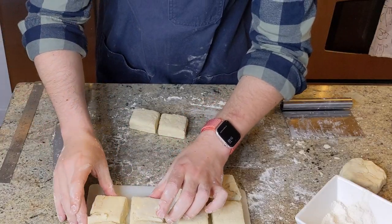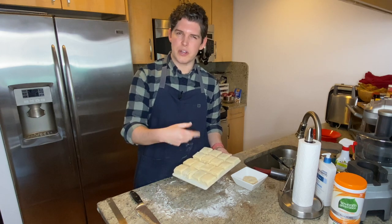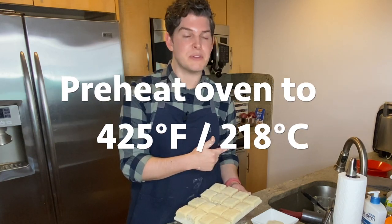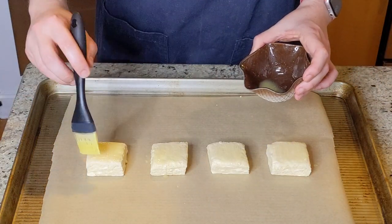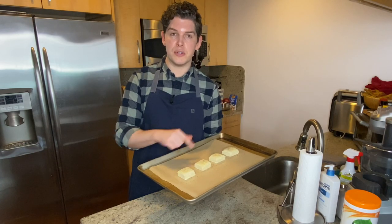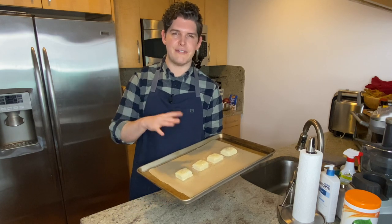I'm transferring these over to a cutting board or small plate. The biscuits are basically ready to go — we're going to pop them into the freezer for about 15 minutes, just to let that butter firm up again since we've been working with it at room temp for a bit. While we're freezing the biscuits, we're also going to turn the oven on and preheat up to 425. I only made four of these — the rest I'm going to keep frozen. The dough will stay good in the freezer for up to a month and you can bake them directly from frozen; just add three to five minutes additional cook time.